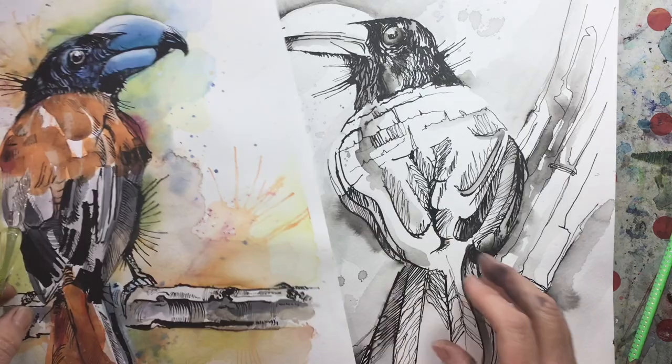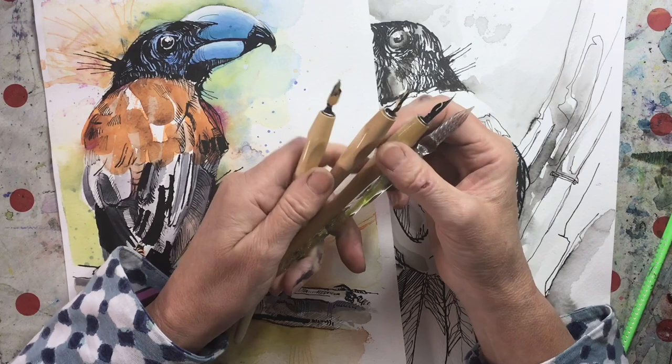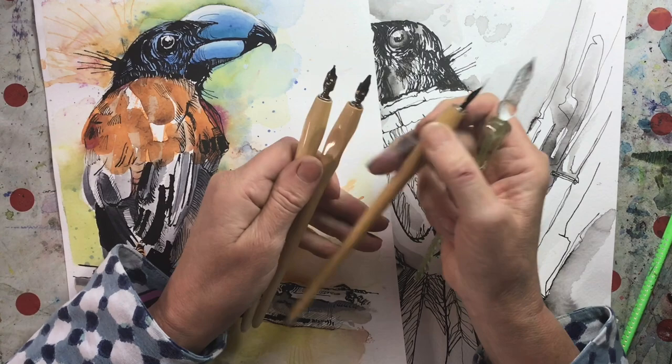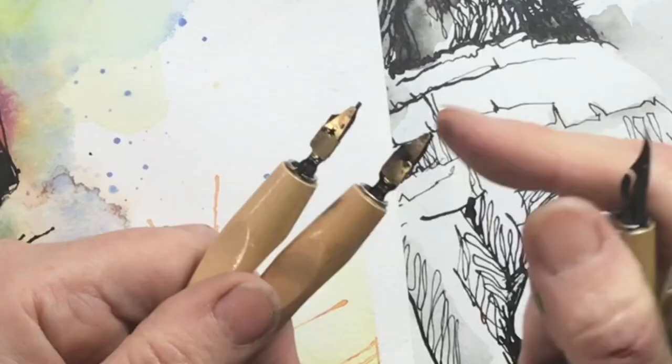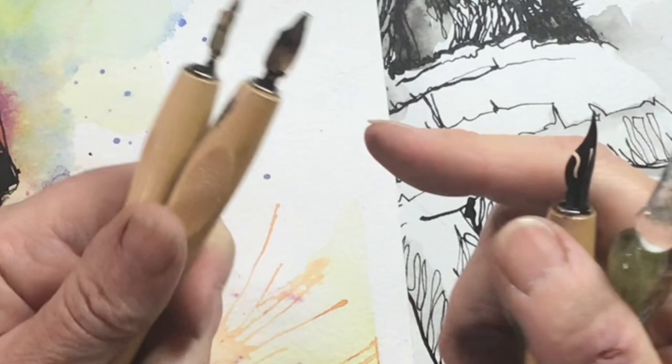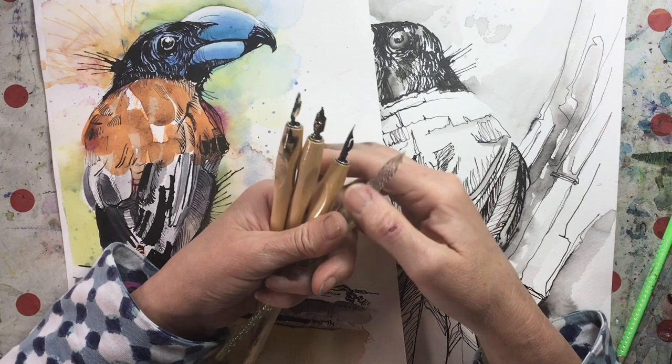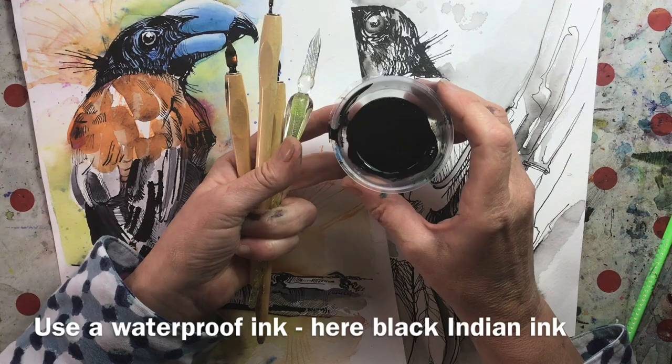This is called a Helmet Vanga — a bird I've done a couple of ways — but today I'm drawing a dodo. I've got a few different holders with nibs: some calligraphy ones with a little reservoir on the back that helps hold extra ink, another more flexible nib, and a beautiful glass pen that's lovely for a very fine line. I've got some ordinary black Indian ink in a little pot for dipping.